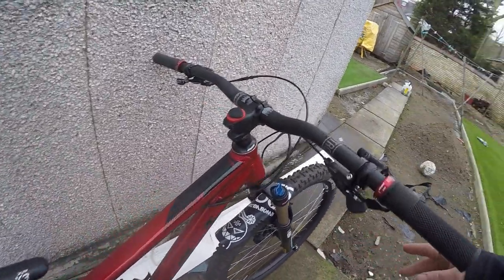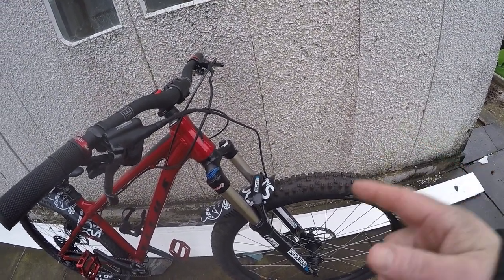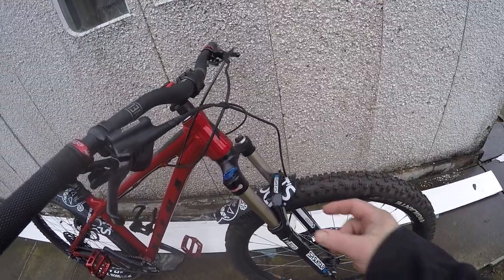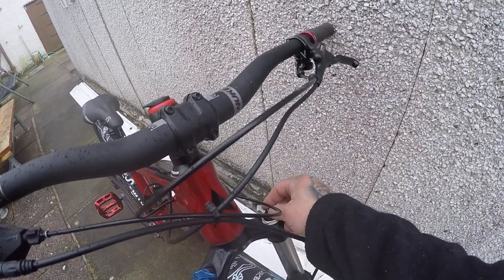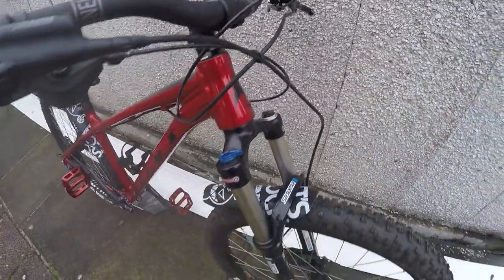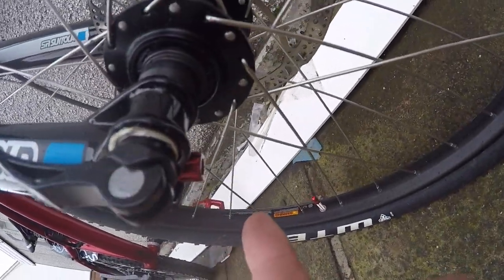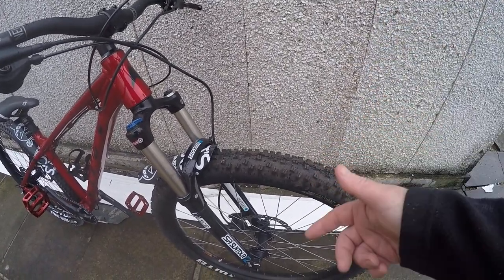The forks — it's a Suntour XCR 32 air fork, it's got 120mm of travel, and it's obviously 32mm stanchions. It's got lockout, and it's got your valve here for the air to change what you've got in it. It's also got a rebound adjuster down the bottom, and it is a 15x110 boost thru-axle — Suntour's patented quick-release thru-axle for a boost set-up.